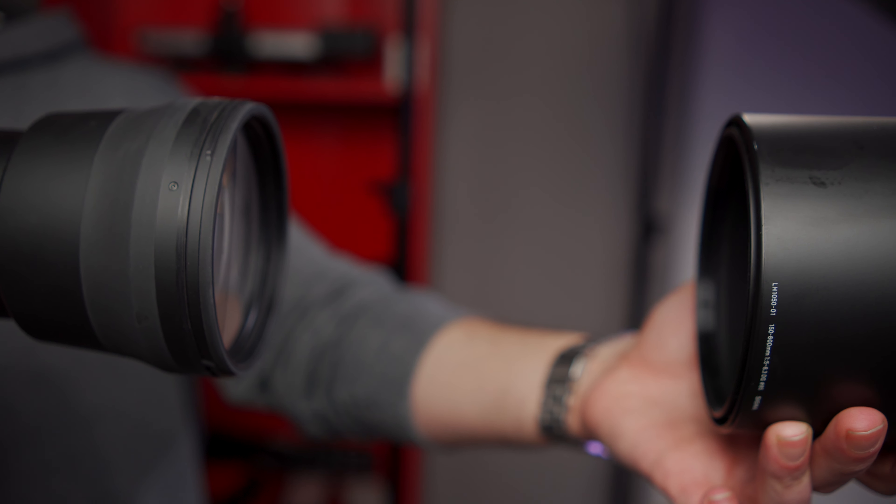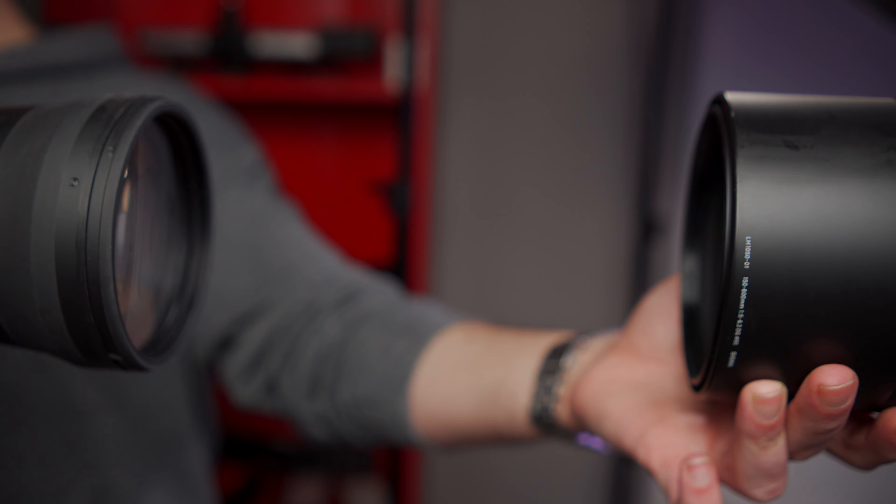Hoods for zoom lenses are generally only as deep as they can be to work best with the shortest focal length, because if the hood were made to work perfectly at the long end of the focal range, the moment you zoom out the hood would start to appear in the image. Well, this is normally the case anyway.